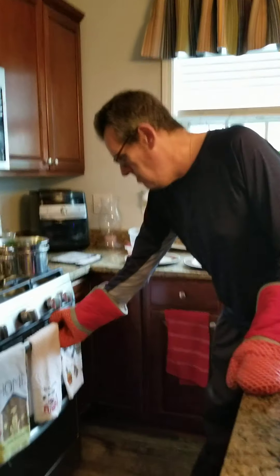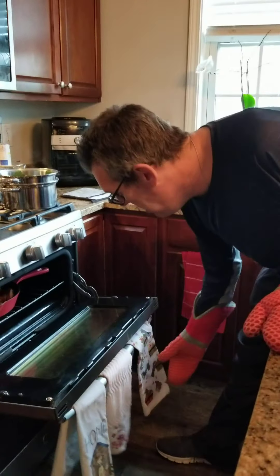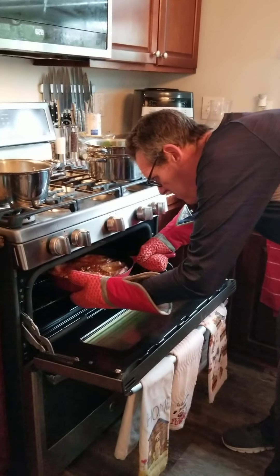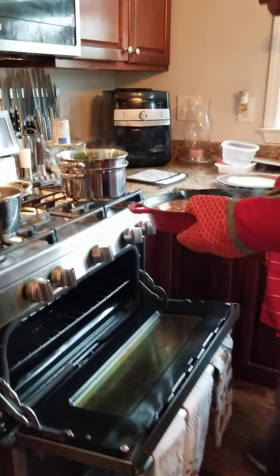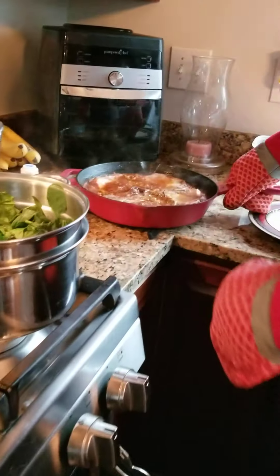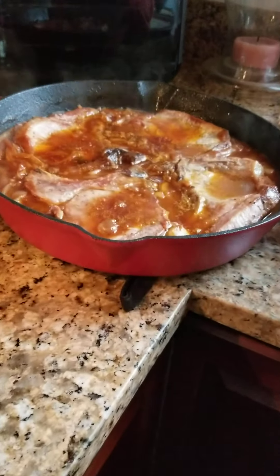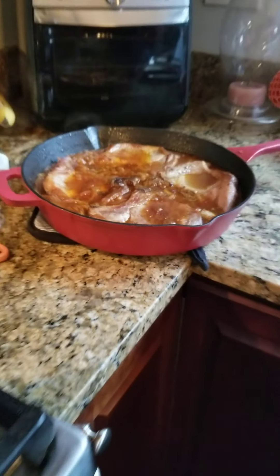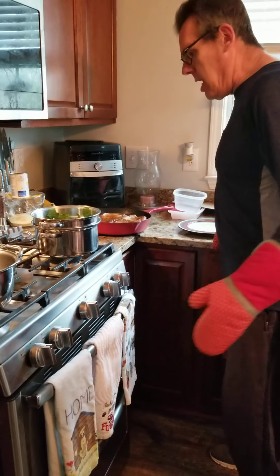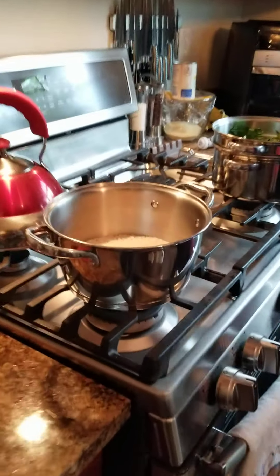So it's been 20 minutes, got 400 degrees. Oh, it's heavy. Don't that look scrumptious? So we're going to have pork chops, going to have some rice and some spinach.